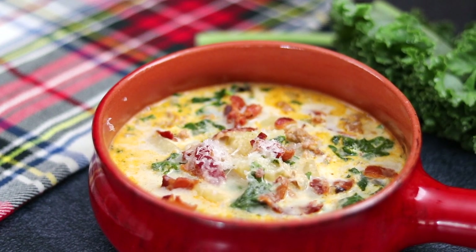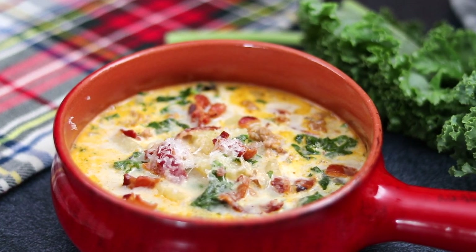Hey, what's up guys? Welcome back to Kelvin's Kitchen. Today we're making Olive Garden's Zuppa Toscana, but better.